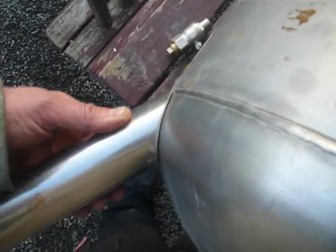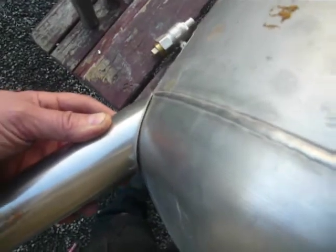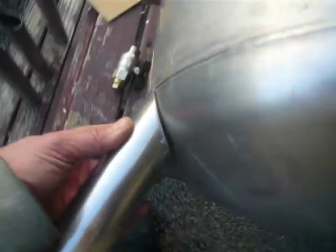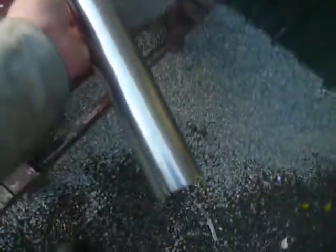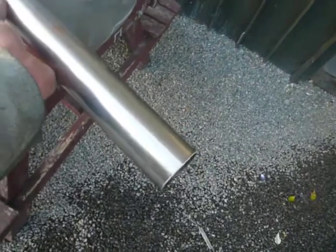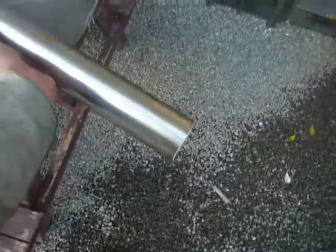And then trim these legs so that they curve-fit the tank fairly well. My next step will be to tack weld those on, and then I'll just flatten them off on the ground and trim the bottom of these legs off so they meet the ground nicely.